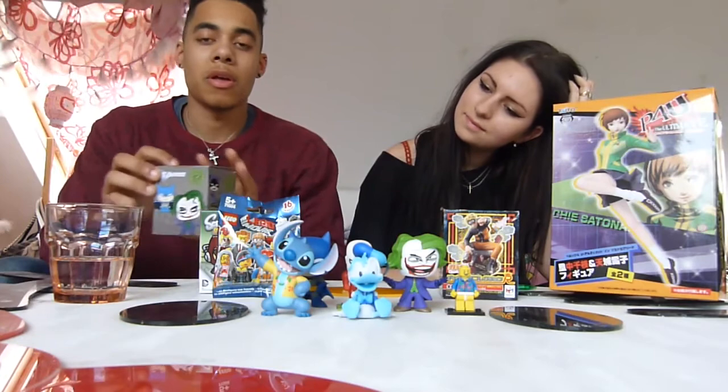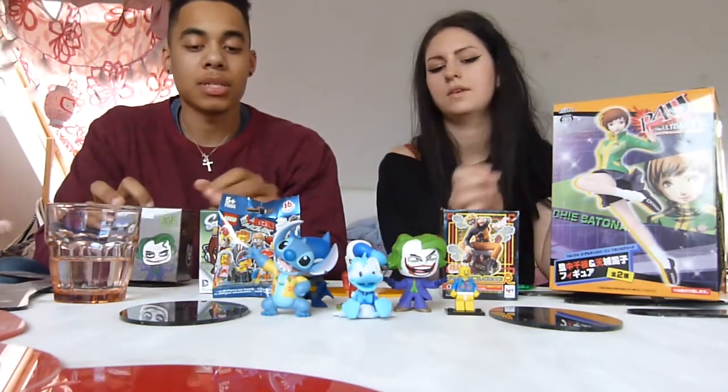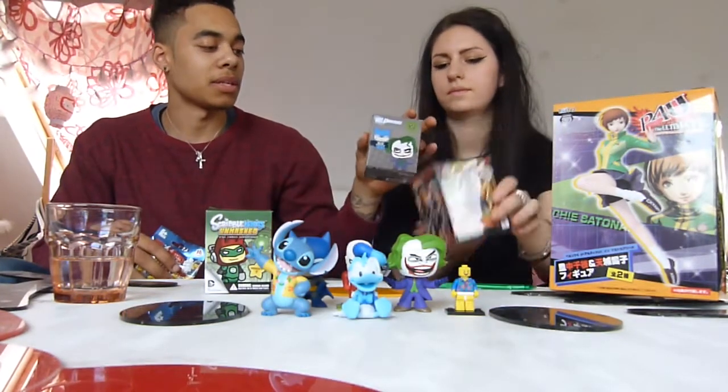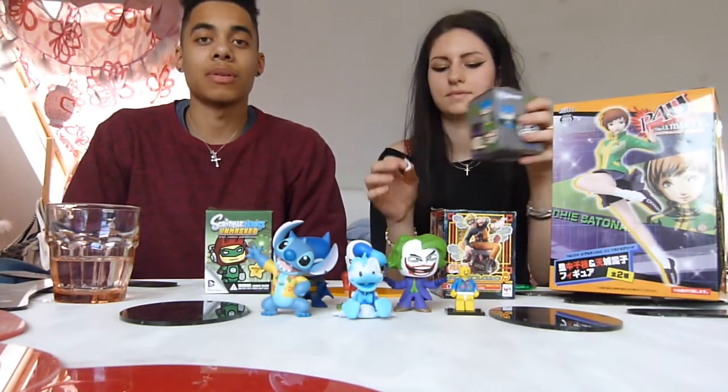So next we're going to go back with our original collection. We've got the DC blind boxes, the Scribblenauts, and the Lego. I'll do the Lego, you can do the DC. We'll leave Scribblenauts and Naruto until the end.